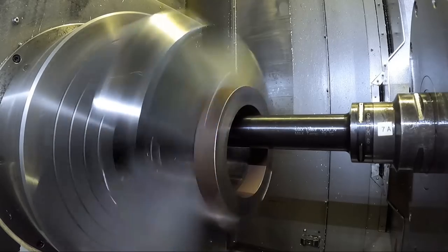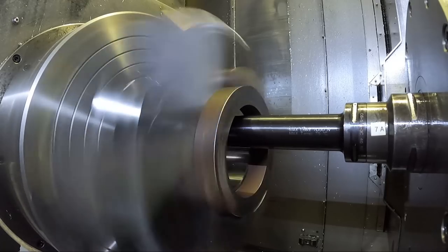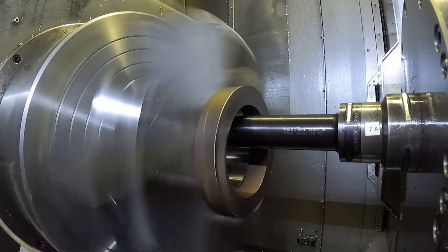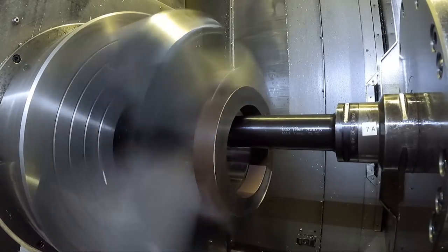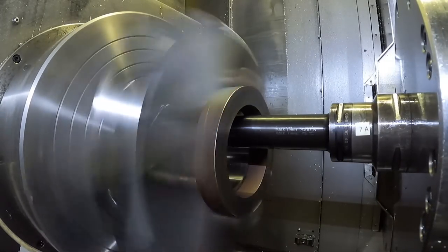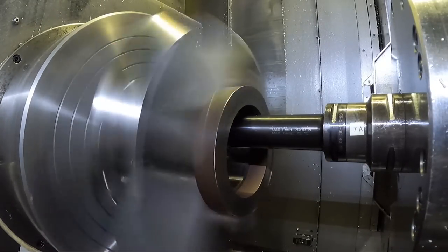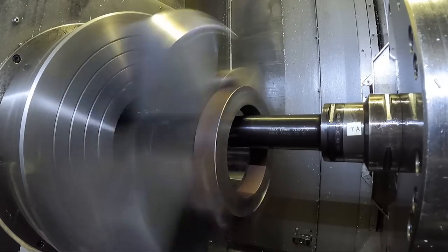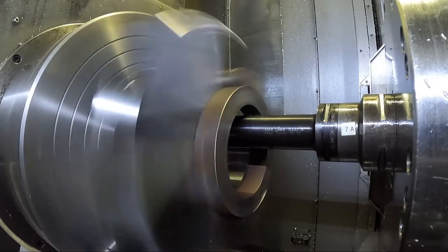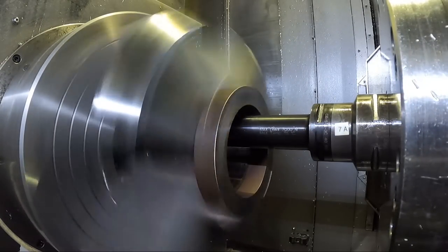For just one set of chuck jaws I don't want to run into something and destroy it - that boring bar cost sixteen hundred dollars and the head on top of it costs another three hundred. So almost to the end - we've got three-quarters of an inch to go here, then it's going to face down a little bit. I'm not even going to measure the diameter because I don't really care - it's going to be close enough, within five or ten thousandths easy.